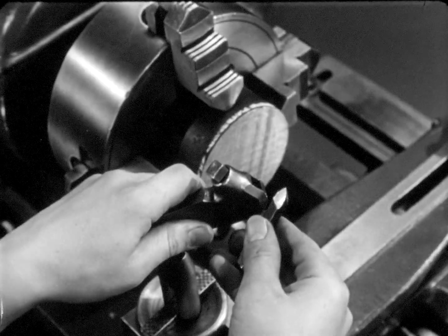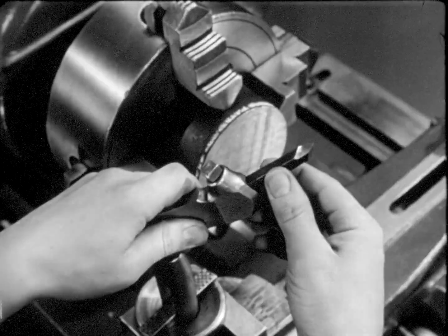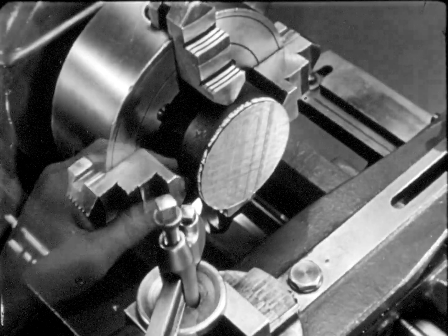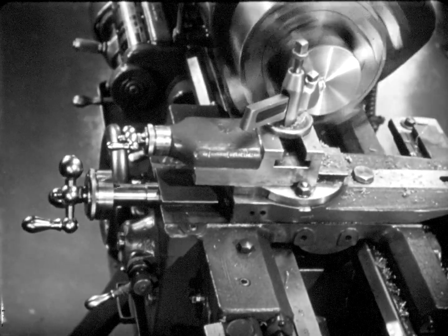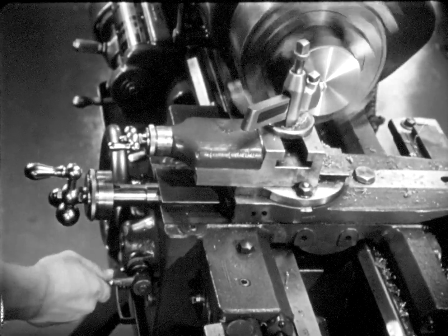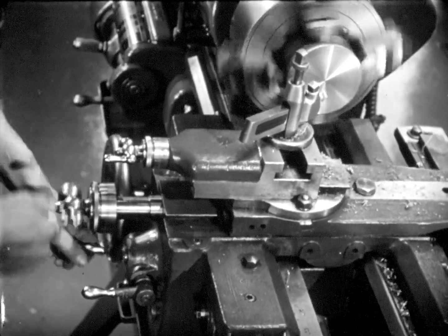A right-hand facing tool is needed for this operation. Notice the position of the cutting edge — it is set on the center line of the stock. The cut is made deep enough to give the face of the stock a smooth, true surface. The automatic cross-feed is used to make the cut. When the face of the gear blank is finished cut, the work is ready for the drilling operation.